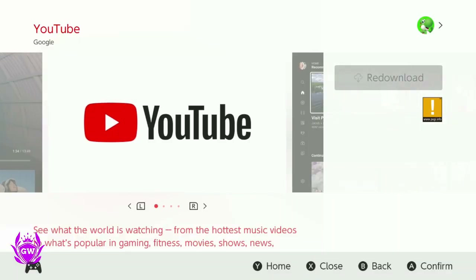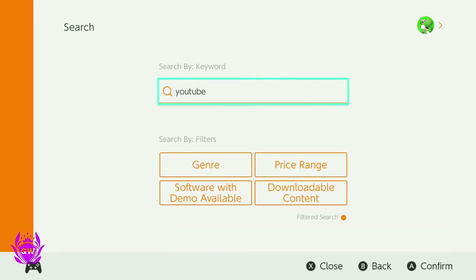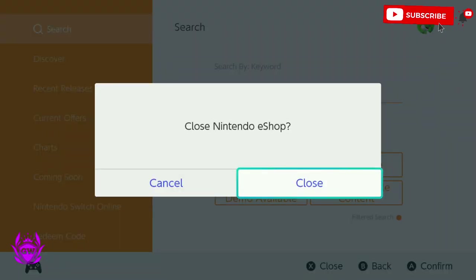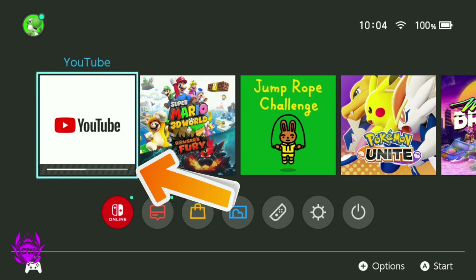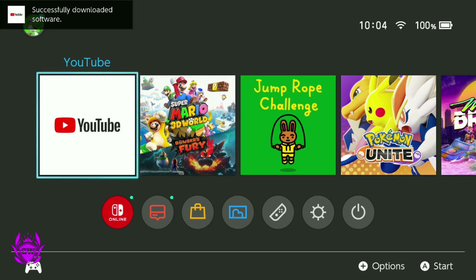Then you just want to head back by pressing B a few times and head back to the home page to close the Nintendo eShop. Now we're back at the home screen and you can see YouTube is now downloading — just give it a second to finish up.